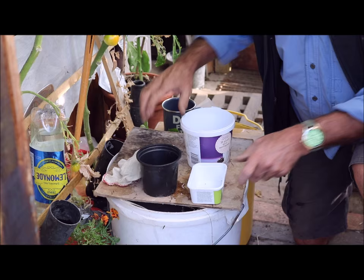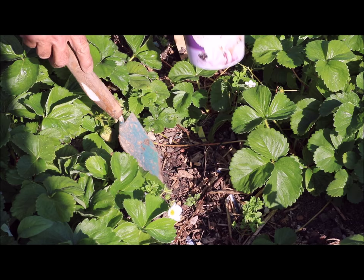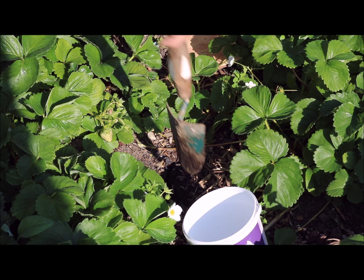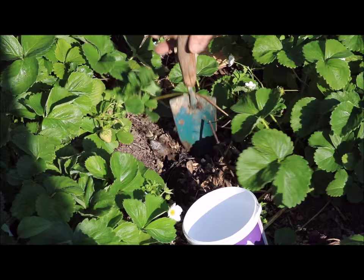Right, now I'm going to go and bury them and put something over the top. When I say bury them — I've got the pot with a hole in it, and what I need to do is to dig a nice neat hole that it's going to fit in.